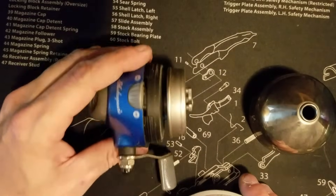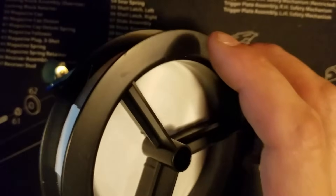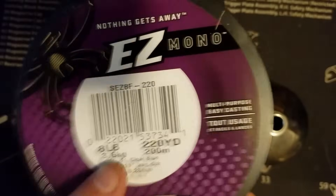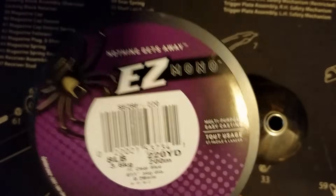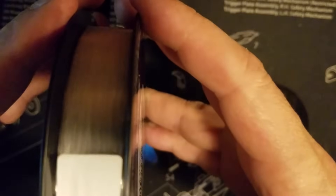I'll get into that when I show you how to put on the line. When I was a kid this seemed an impossibility. I have some eight pound monofilament from Spiderwire — it's pretty heavy eight pound. They normally have a piece of tape on here somewhere — yep, with the start of the fishing line.